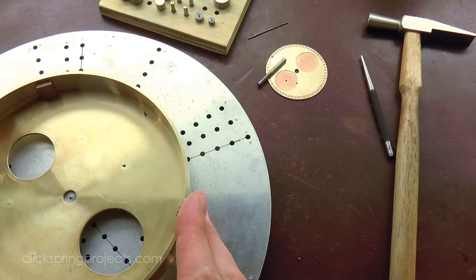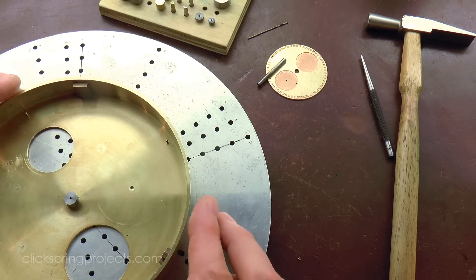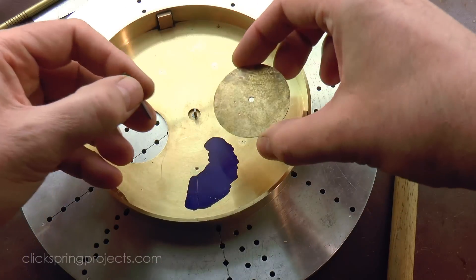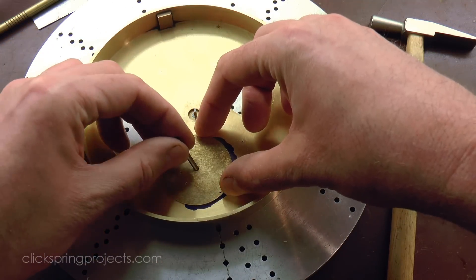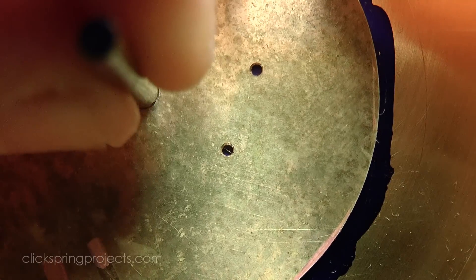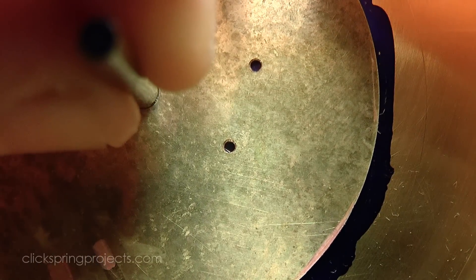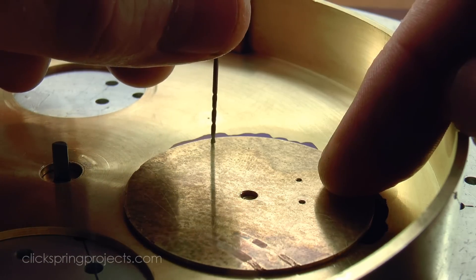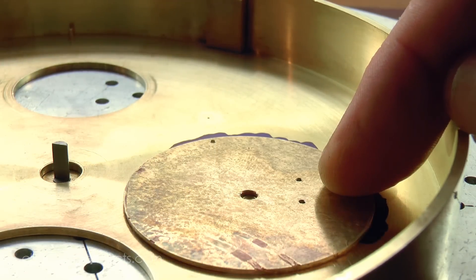A radial line drawn from the centre of the mechanism through the lunar phase assembly pivot location forms a reference for locating the position of the lunar phase window. The small hole just made on the perimeter of the circle of the etched disk is used as a sight window to correctly orient the marking template. Once located, the template can be lightly held as the position for the lunar phase and date windows are marked.